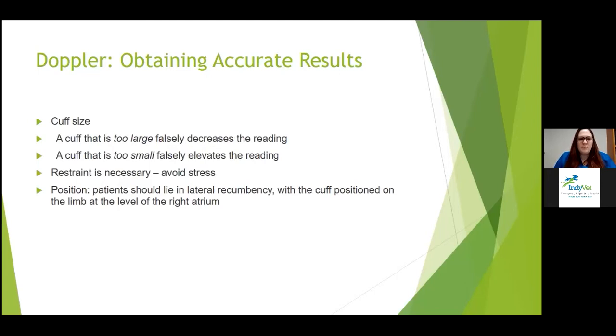Things that might affect accurate results: cuff size is a big one. A cuff that is too large will falsely decrease the reading; a cuff that is too small will falsely elevate it. Restraint isn't always necessary — you'll increase your patient's blood pressure if they're stressed, so do your best to avoid stress. Ideally, patients are lying in lateral recumbency with the cuff at the level of the right atrium.